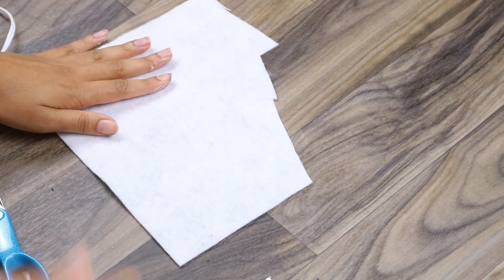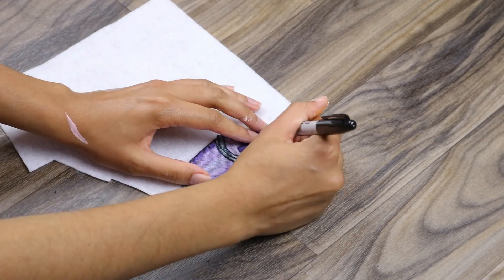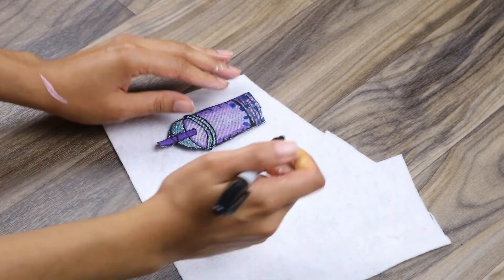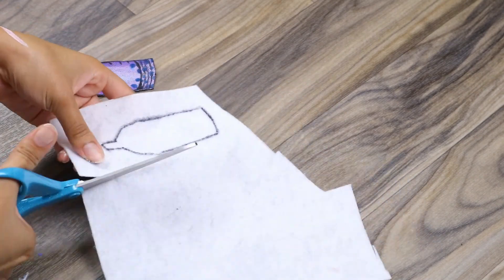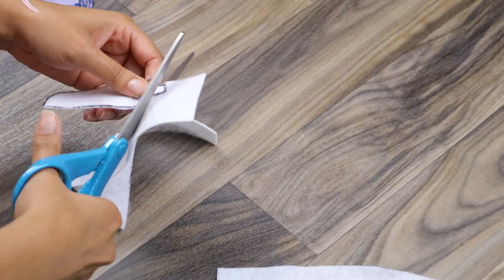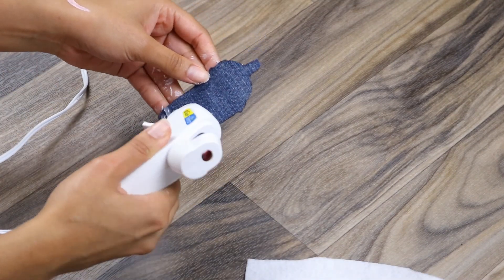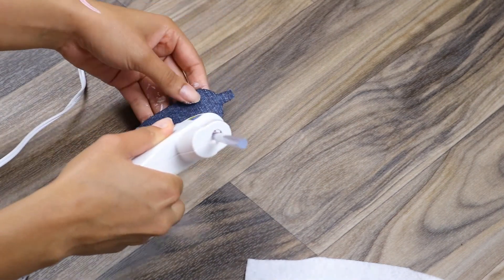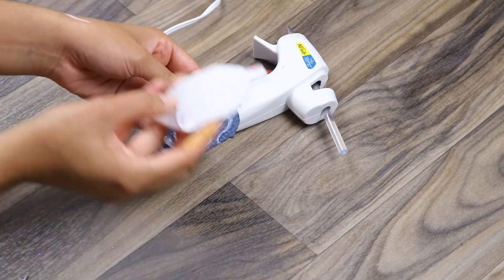Once you have your patches painted, you're going to take your felt and place your patch on top of it and trace out that design once again, because we're going to use the felt as a backing to give your patch a little bit more stiffness so it feels more like a patch and isn't so flimsy. Cut that out, and then glue it to the back of your patch by applying hot glue all over the back. Get an even coat so you don't have any edges fraying up or peeling off.